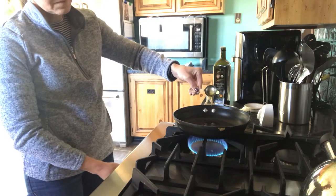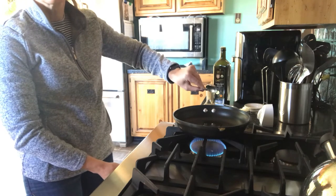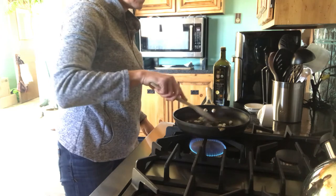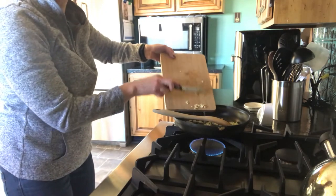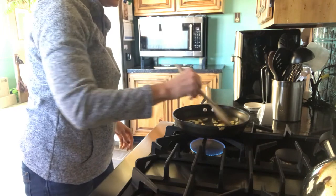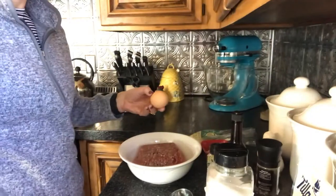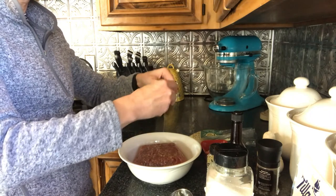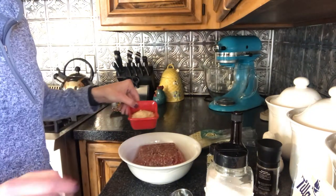To make this five-star meatloaf, preheat your oven to 400 degrees and add one tablespoon of olive oil to a hot skillet. Next add a quarter cup of chopped onion and sauté for four minutes. Add one clove of fresh minced garlic and sauté for an additional minute and then set it aside.